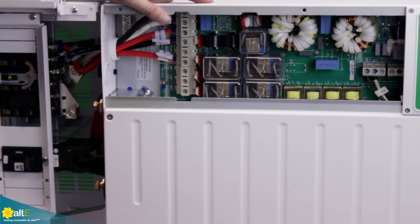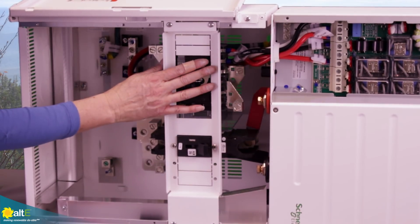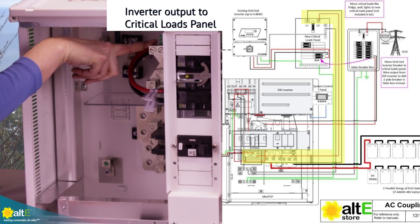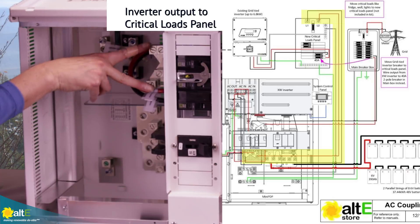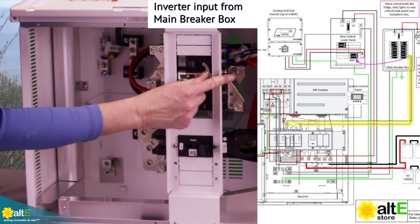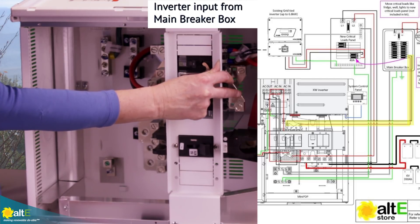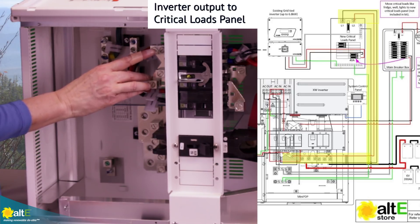Now we've got the inverter connected to the breaker box. Taking a closer look at the breaker box: you're going to get some wire locally and wire line one and line two — this is the output and it goes to your critical loads panel. Then we've got line one and line two in, which is coming from the grid, and that goes to the 40-amp breaker on your main breaker box. So to summarize: grid in line one and line two goes to your main breaker box, and line one and line two inverter out feeds your critical loads breaker box.